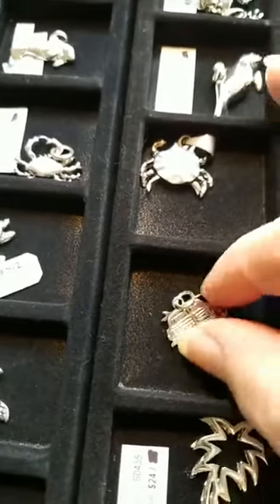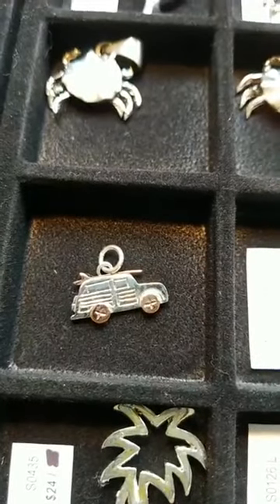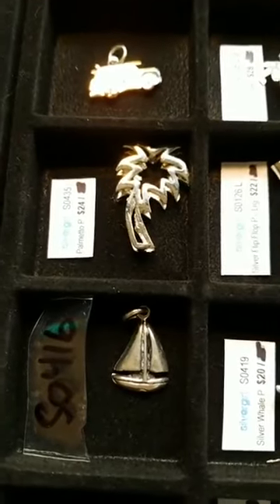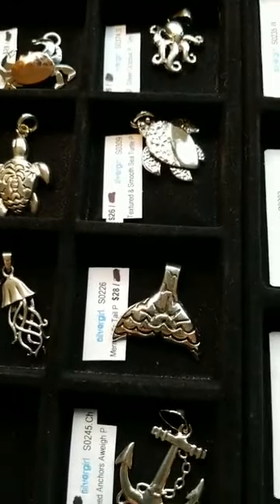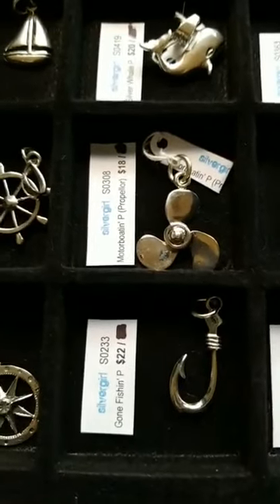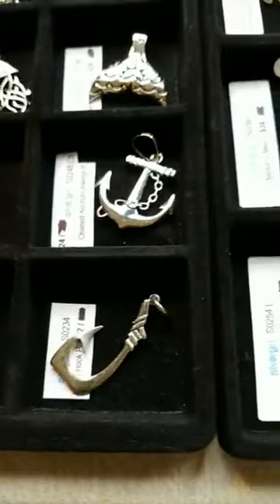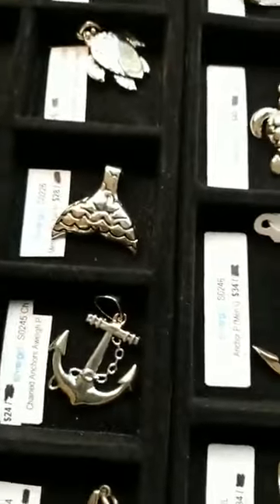This is our little surf wagon design — we have this in earrings too. It started out as a car with a Christmas tree on top, and by the time we got done tweaking it with our designer in Mexico it ended up being a surf wagon with a little surfboard on top. For our South Carolina folks, this is as close as we can get to a palmetto. Flip-flop, jellyfish — Roland doesn't know why we carry jellyfish. Propeller — I grew up on Deep Creek Lake, so that propeller is near and dear to my heart.